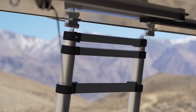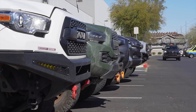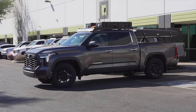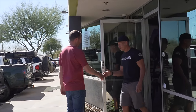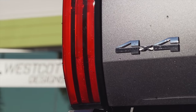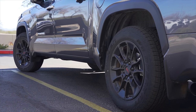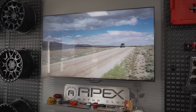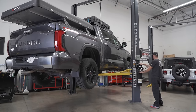The only other upgrades to talk about now are the wheels and suspension. For the suspension we traveled down to Westcott Designs in Phoenix — they have a huge facility where they produce lifts, rock sliders, roof racks, and hitch mount tire racks.